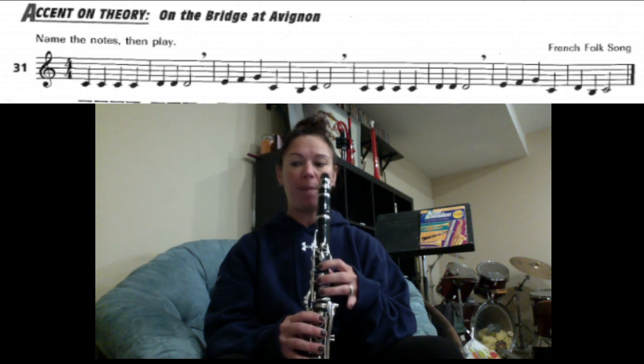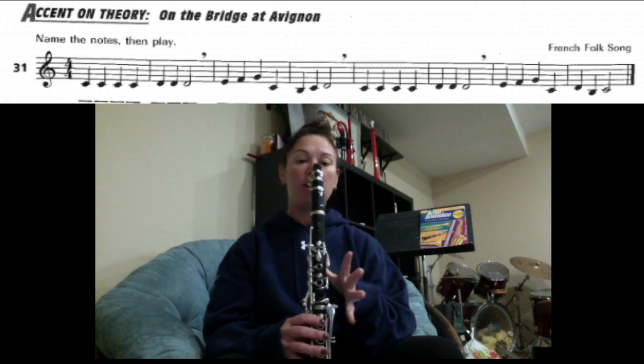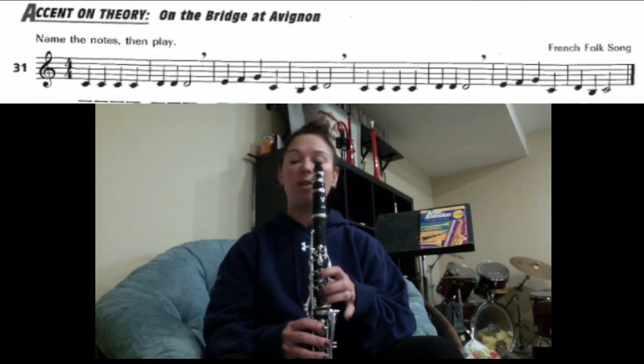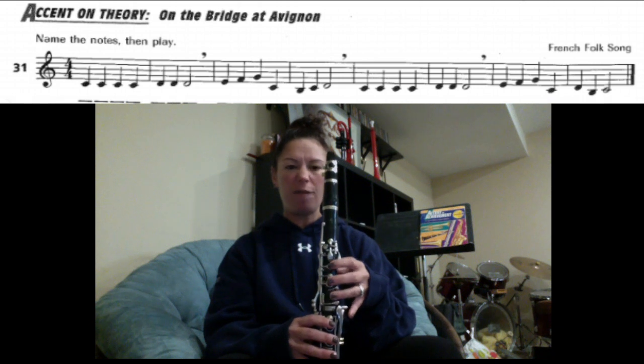Now be careful when you pick up your fingers for the G — don't pick them up really far, because when you go to put them down, your next note is C and you're not going to put your fingers down right on the holes right away. So when you pick your fingers up for the G, pick them up just a little bit so they're still hovering over the holes. Don't lift your fingers up all the way.